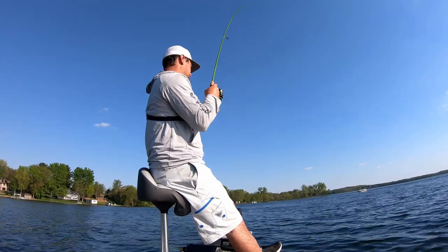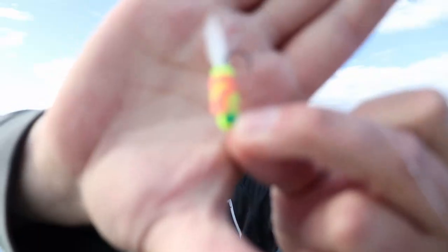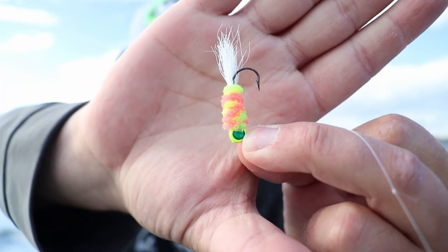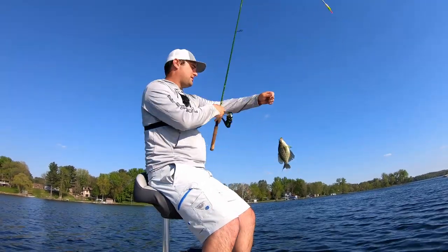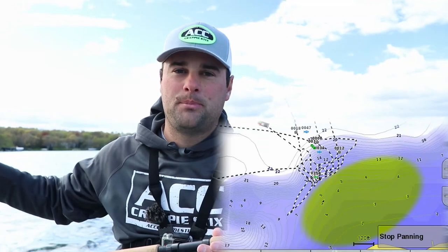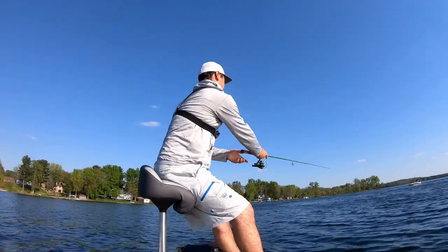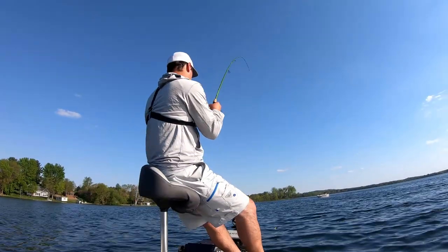When these crappie go on beds, I'm just pitching a little hair jig — this is an ACC Crappie Sticks jig, a little hand-tied hair jig — pitching that into the crappie's bed. Right now on these natural lakes, these crappie are about to slide up onto huge spawning flats, make their beds, and they're going to be pretty easy to target. Just a fixed bobber tactic, hair jig technique, casting right over top of their beds — this is going to be my go-to setup for that.